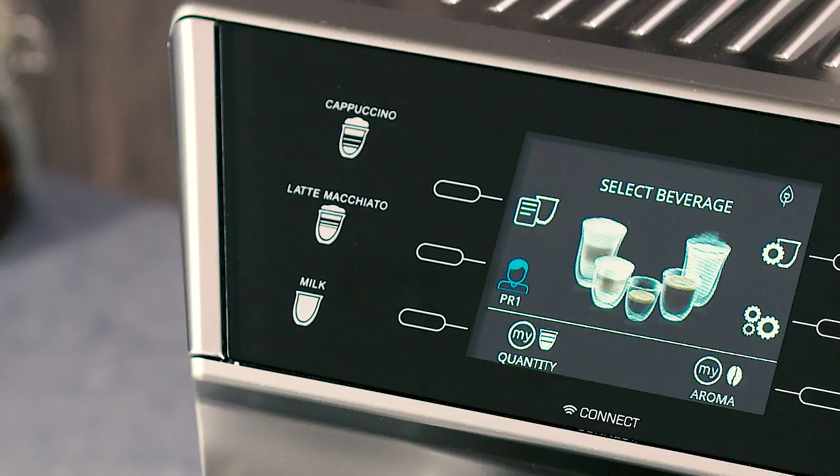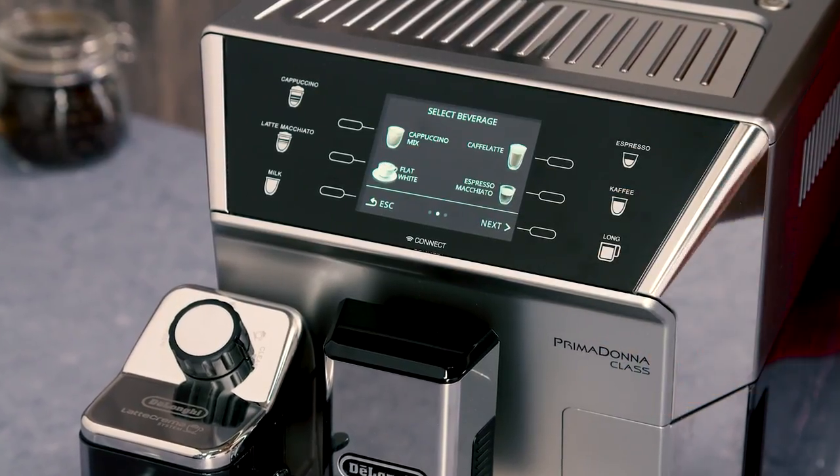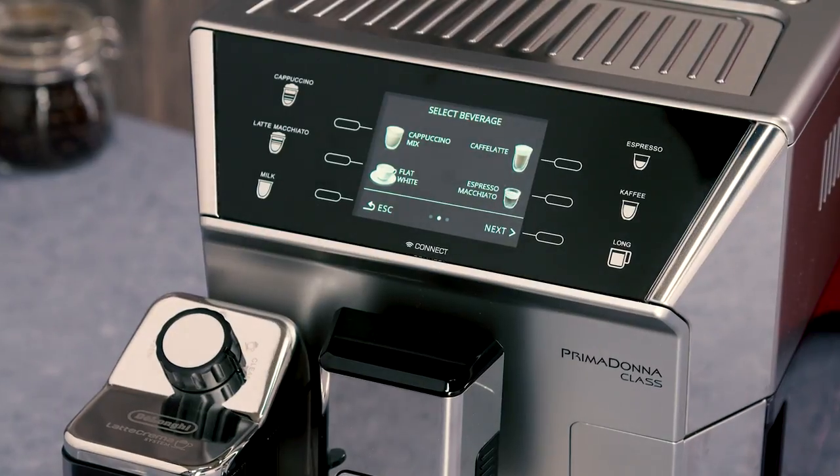Select your required beverage using either the directly selected options of cappuccino, latte macchiato, or hot milk, or those listed within the menu: Cappuccino Plus, Cappuccino Mix, Cafe Latte, Flat White, or Espresso Macchiato.